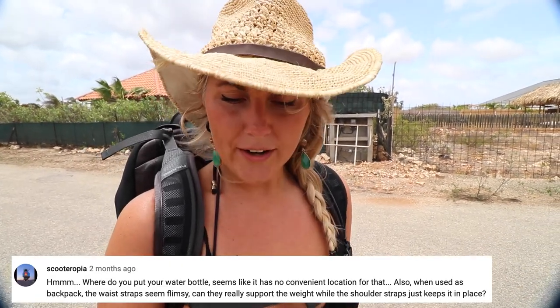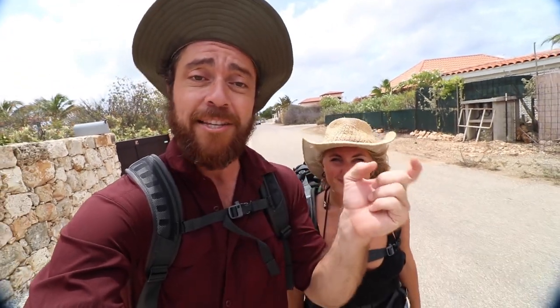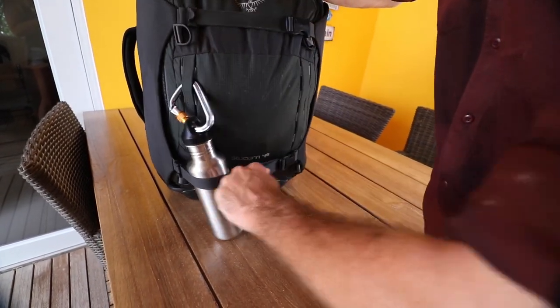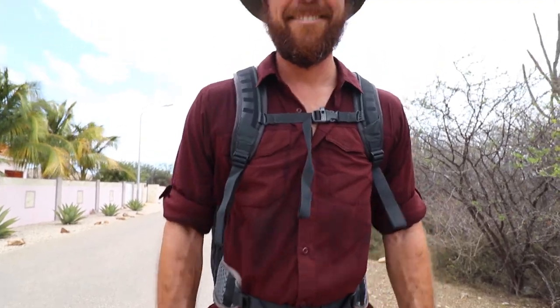Scooteropia says: where do you put your water bottles? Seems like there's no convenient location for that. Also, when used as a backpack, the waist straps seem flimsy — can it really support the weight while the shoulder straps just keep it in place? So on the outside of the bag there's actually a daisy chain connected, and all you have to do is throw a carabiner through your water bottle and hook it through there and it'll stay on the outside pretty nicely. If you don't stuff the bag too much, you might also be able to tuck your water bottle inside the compression straps and cinch it down as well as having it hooked with a daisy chain. I just always use a carabiner. As for the waist strap, the waist strap is not flimsy at all.